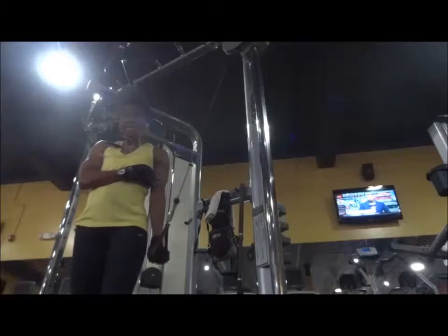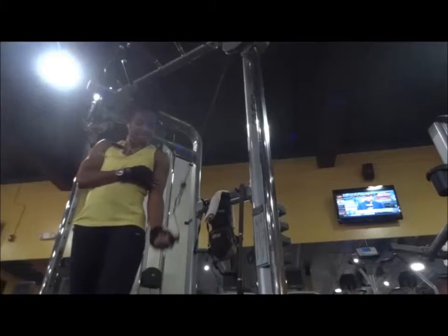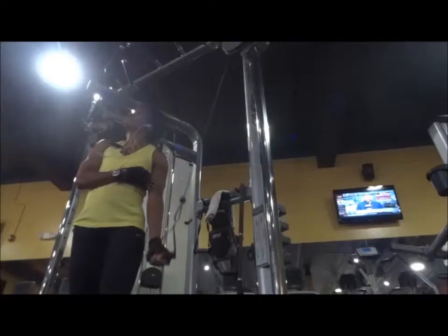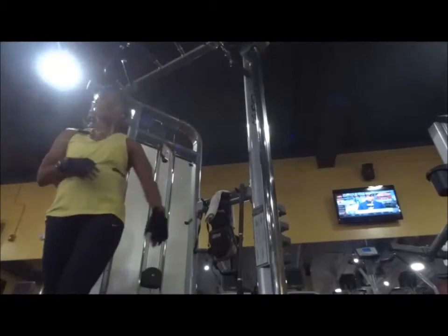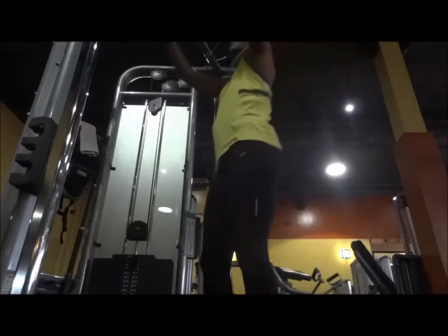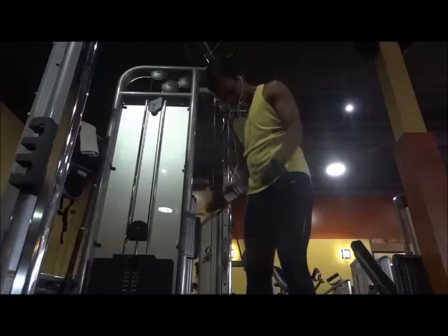I ended up doing 19 reps total on the right hand. Now the left hand — I start with pronated grip, 12 reps, then switched to supinated. I don't remember, my mind was completely off. I guess this was my last routine so I can't really think straight. I was losing my form already. I did 9 reps, so 21 reps on the left hand. I'm surprised to see that I did these tricep exercises like that.